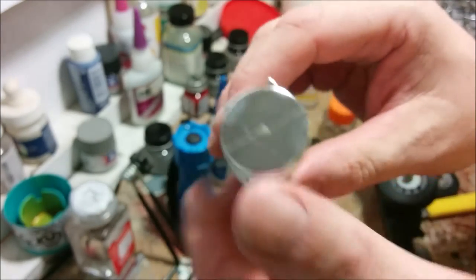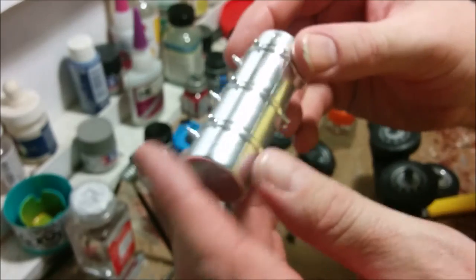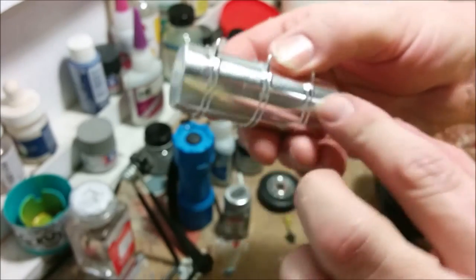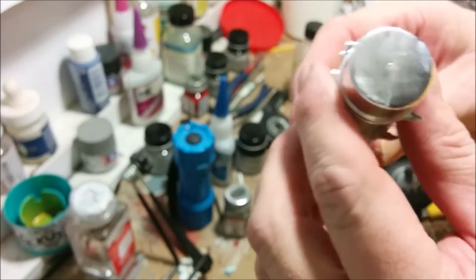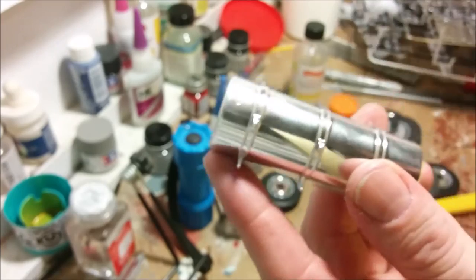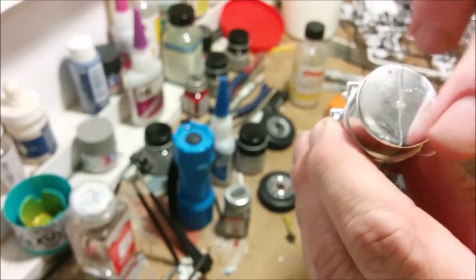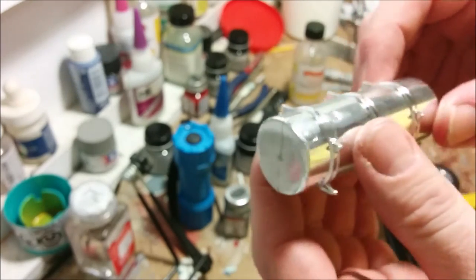Here we have one of the fuel tanks glued together, and we can see one of the big disadvantages of reproducing chrome long-range fuel tanks: you inevitably end up with a seam. There's really no way to get around it, so your best bet is to achieve as good a joint as possible, sand it smooth, then take bare metal foil and literally rewrap the fuel tanks - including a piece across the end - to get a nice seamless finish. That's what I'm going to be doing with both of them.